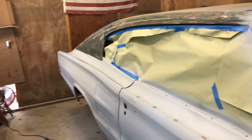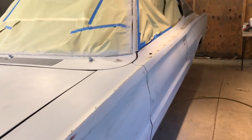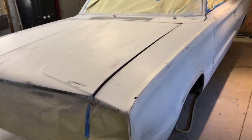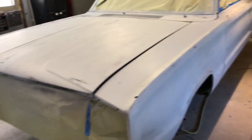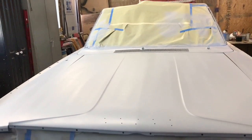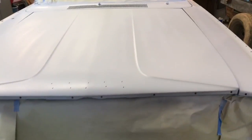This car is going to be getting a vinyl top, so that's why you're not seeing any work there. I'm going to spray on the sealer now, and when I'm done we'll get a short video of how it came out. It's getting painted right here in this dusty old garage where I paint all my cars. The sealer is on.